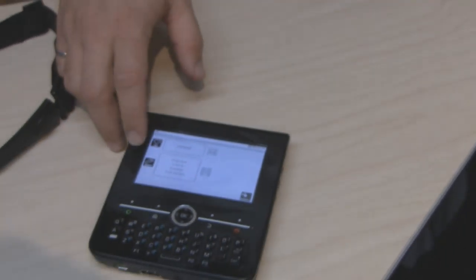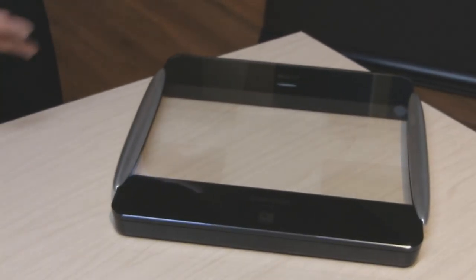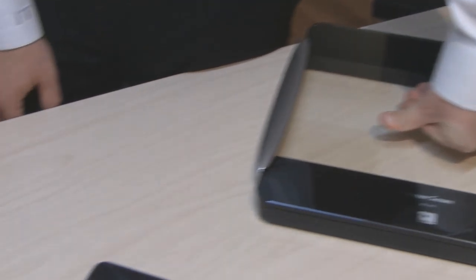In similar fashion, if I turn on the weight scale application, it will start looking for the Tanita weight scale. Once the scale has been found, if I apply pressure to it, you will have the weight information transferred wirelessly to the Zoom 2 platform over ANT Plus.